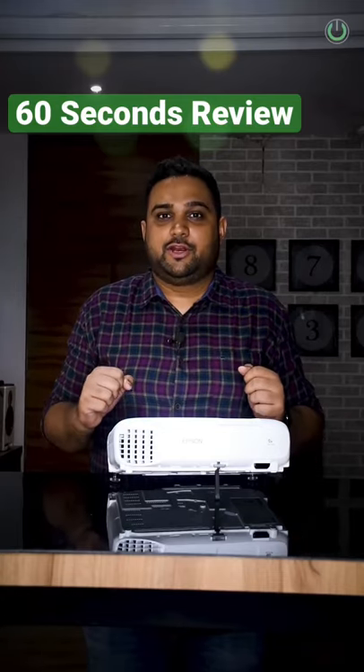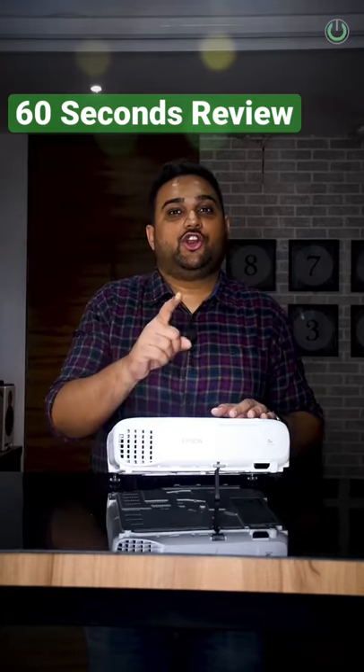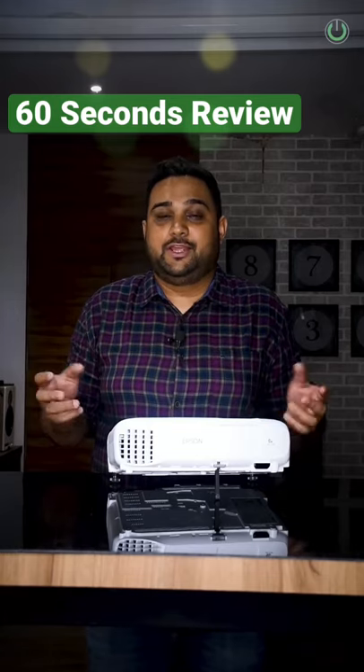Hello everyone and welcome to the 60 second product review with me Tanmay Mehta, your audio visual consultant or home theatre wale bhaiya from Touchwood Automation.